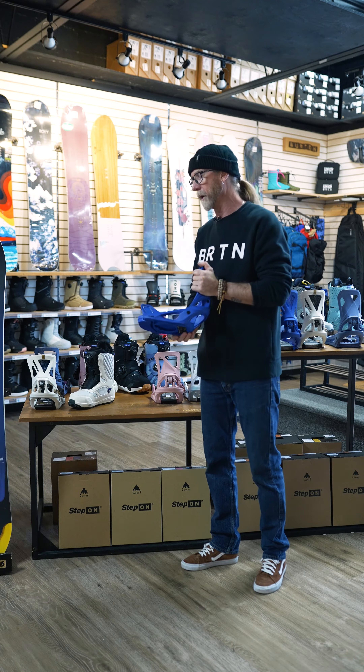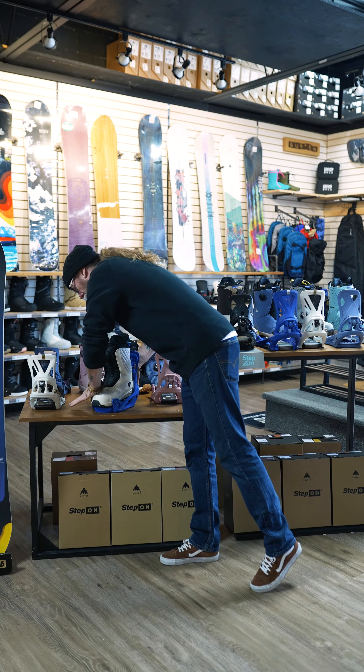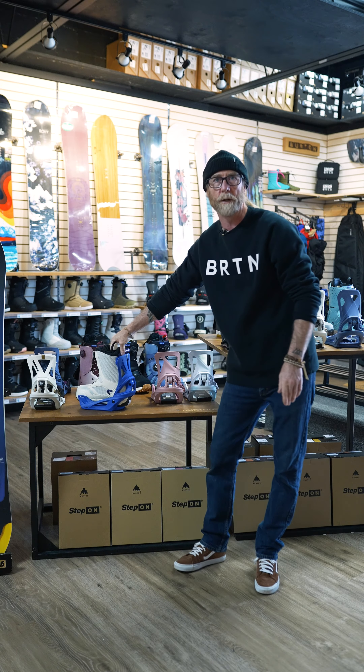So how do these step-ons work? Well, let me show you. We're going to plug it in, lock down the toe pieces, press down into the back, locks down twice and away you go. So you're ready to go.